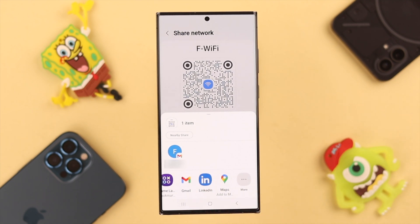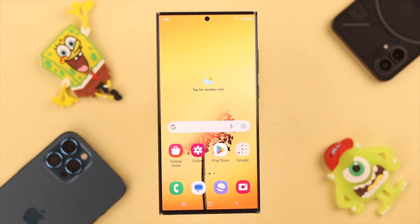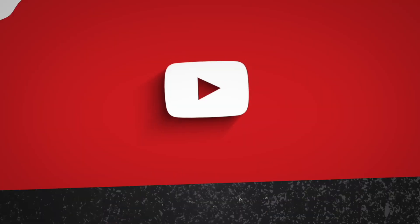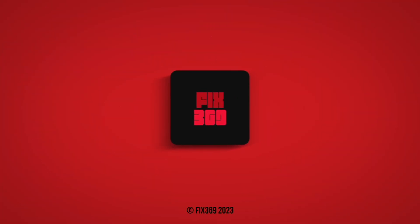So that's how you can quickly and simply share Wi-Fi from your Samsung Galaxy S23 Ultra to any iPhone or Android. Did it work for you? Let us know in the comments. Thank you for watching!